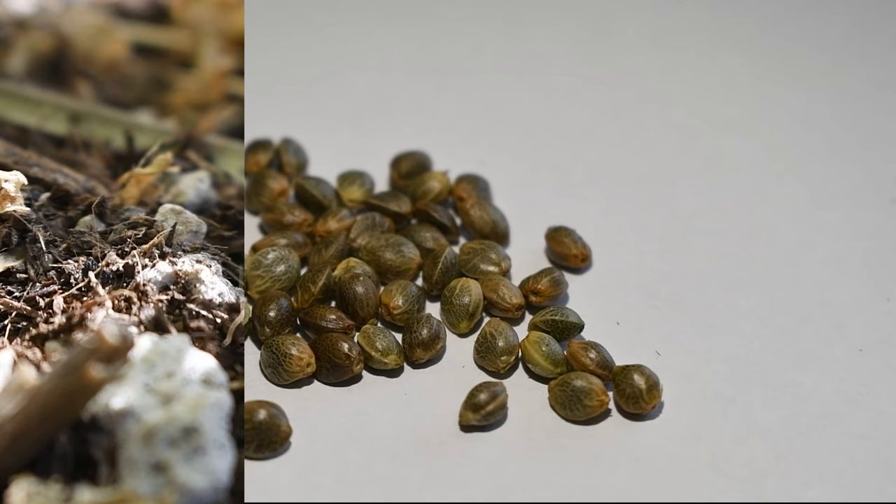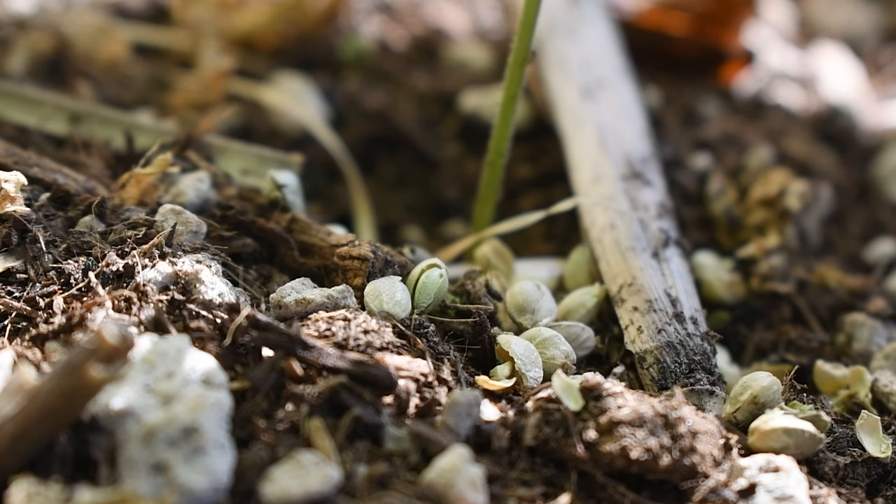With the non-viable seeds, you can throw them into soil to break down into food for the soil life, or you can do whatever else you want with them.